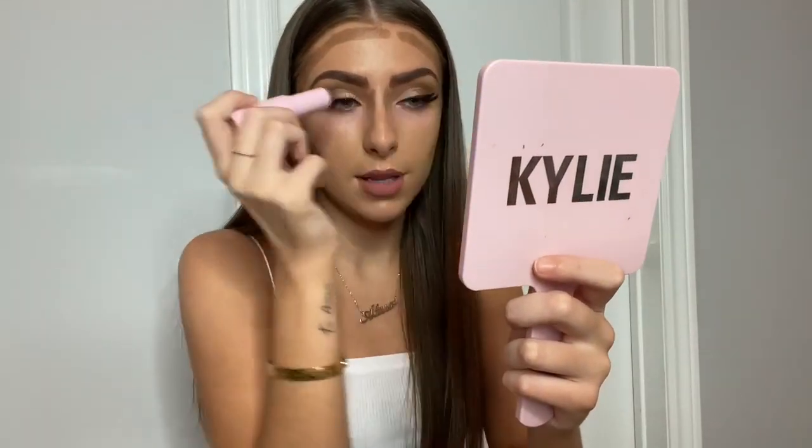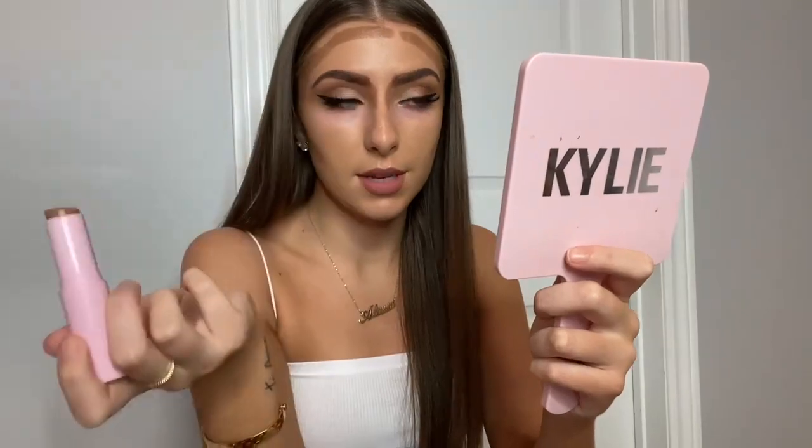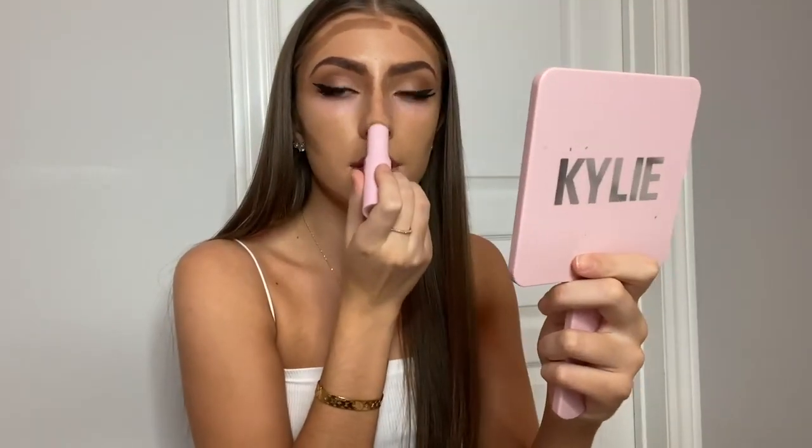You want it all to connect and look like this is your real bridge of the nose. So yeah, you want it all to connect. I take it underneath my nose too and that's just really going to lift your nose.